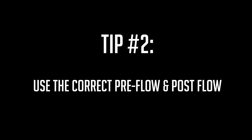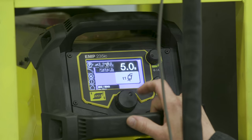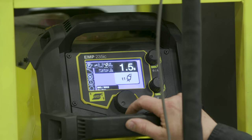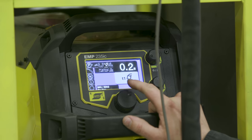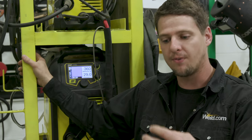Tip number two to save gas is pre-flow and post-flow — knowing when to use them and how to use them. On the pre-flow, I usually set it at 0.2 of a second or half a second. When you pull the trigger, as soon as that arc initiates, I already have my shielding gas, my 75/25, surrounding that arc. It basically pushes all the contaminants out of the way, so I know I have good shielding gas right in there already.